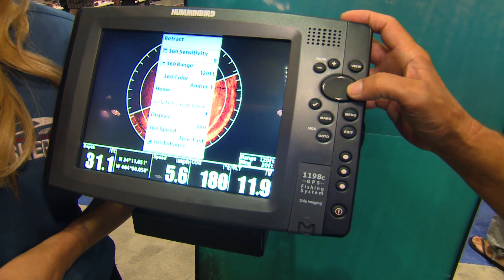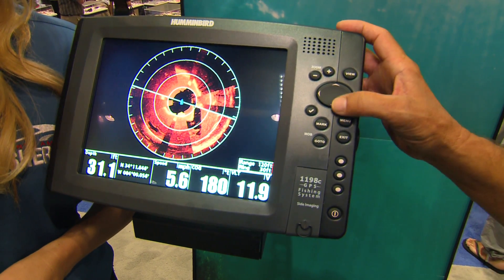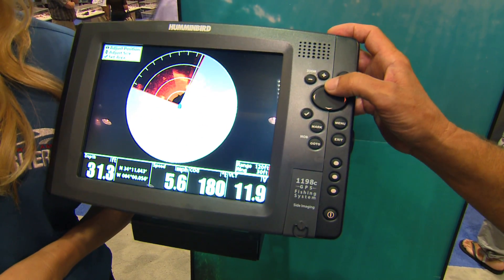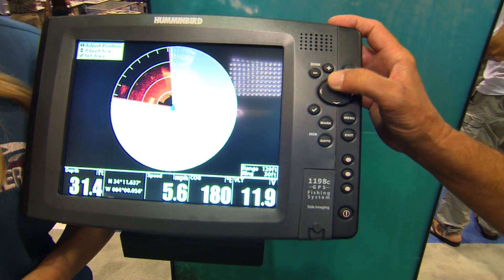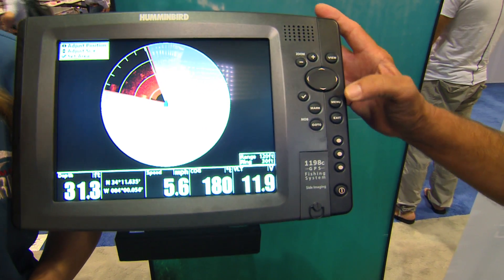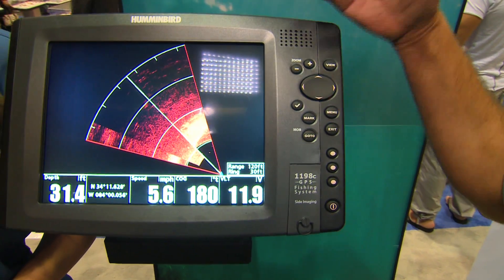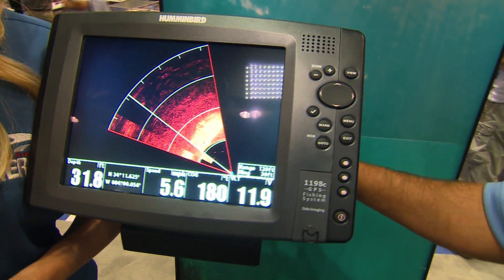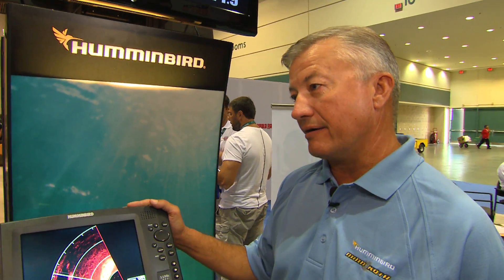If I wanted to isolate an area, I just go to isolate the area, and all I do is push my up cursor to make it smaller, or tilt it. Once I've chosen the area that I want to look at, I just hit the check mark, and it isolates that entire area. Instead of sweeping all the way around like a radar, it actually focuses on that one little area of space.